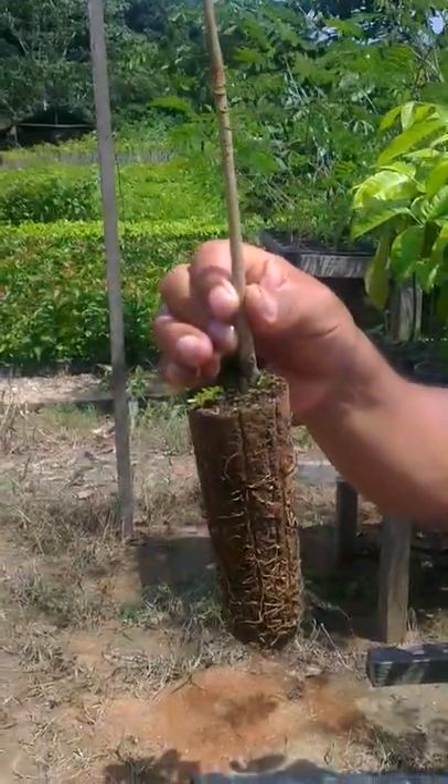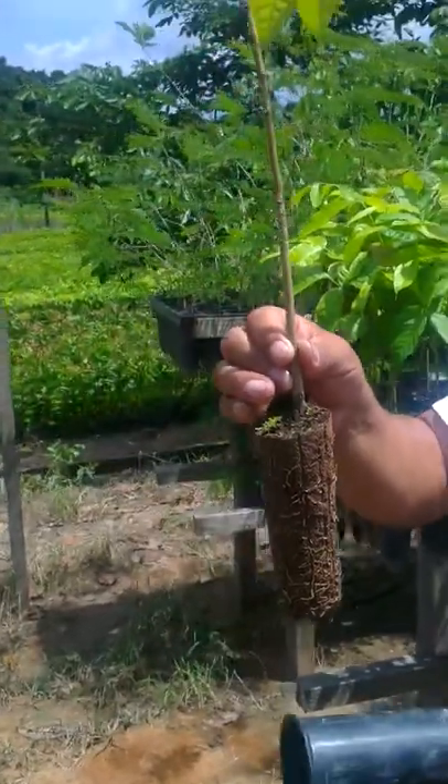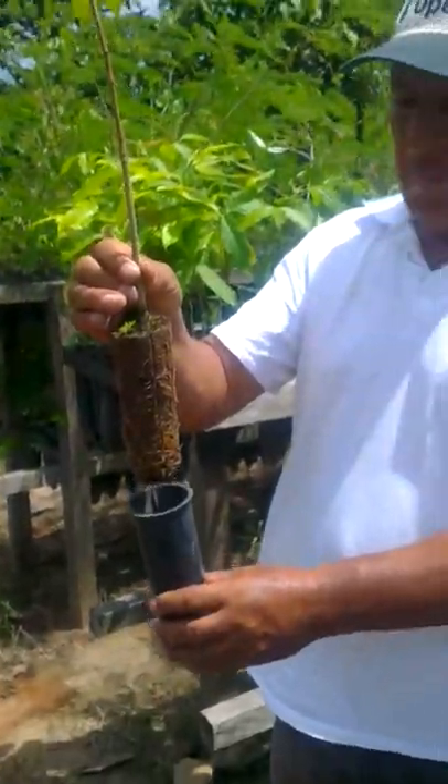So if you have a reforestation project with this species or any other species, this would be the way of doing it.